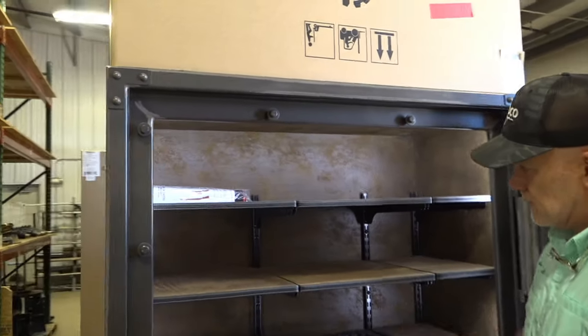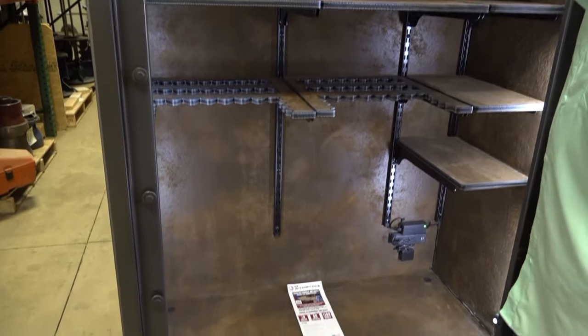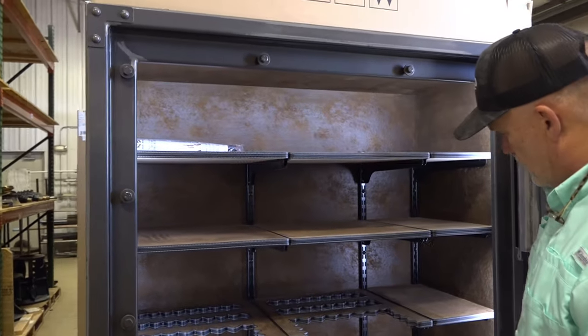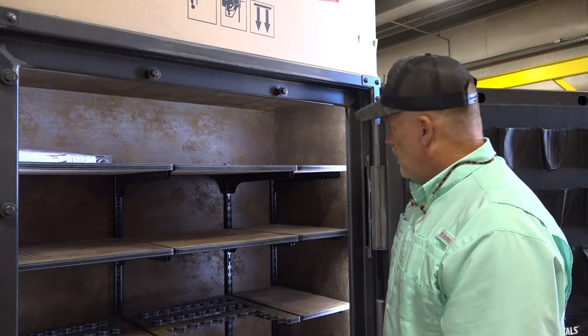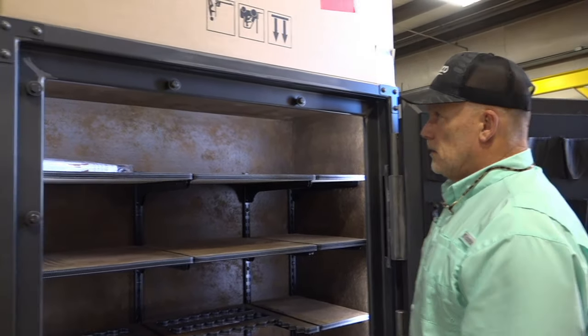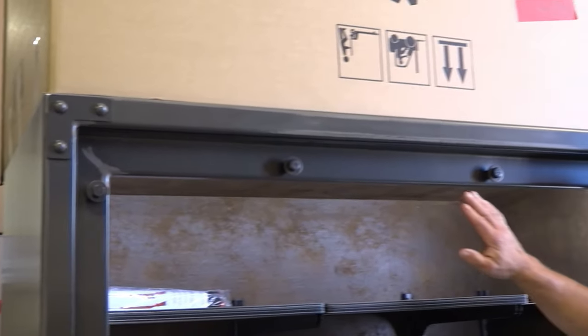They've redesigned their shelf system, which is awesome. You can adjust these up and down in those tracks, remove them out — you can do whatever you want. This has got an outlet kit and a light kit in it, which I love. But the reason we're showing you this, the first time we've ever seen them and had our hands on them, is the new locking system.